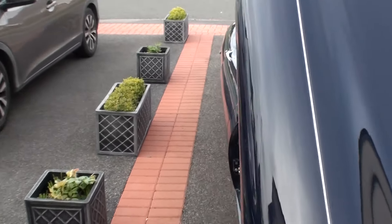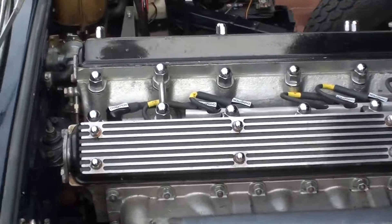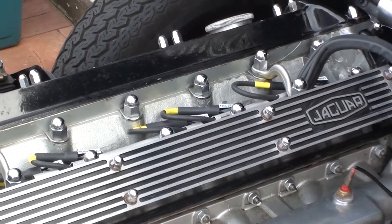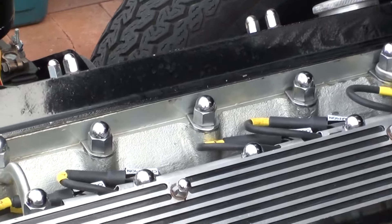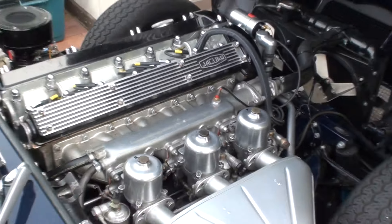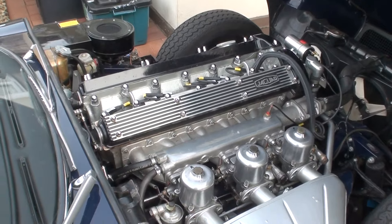Right, let's start up from cold. It's just had a new coil, a new set of leads, a new set of spark plugs, a new set of caps, and a new distributor cap. Still a bit lumpy, but needs the carb balancing.